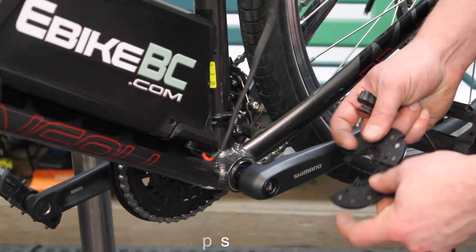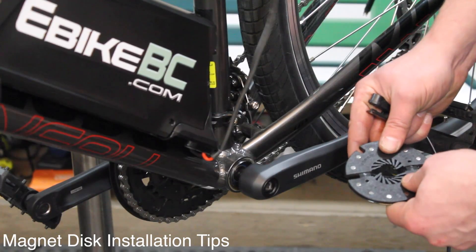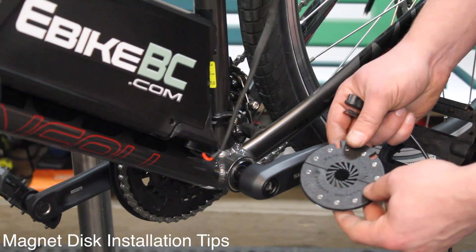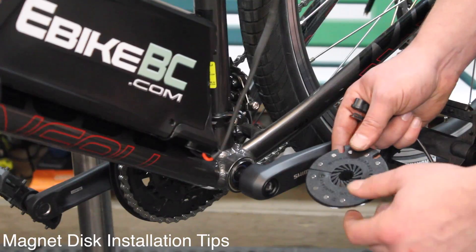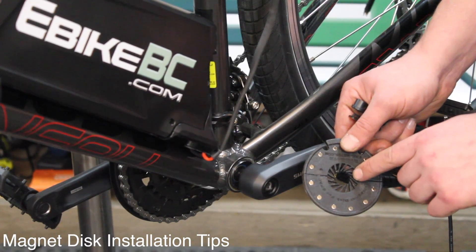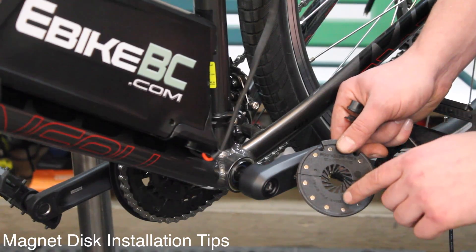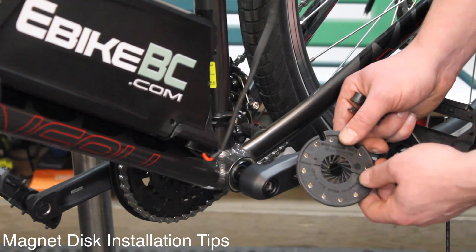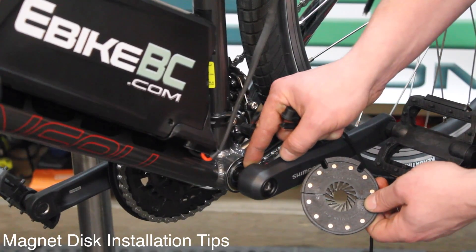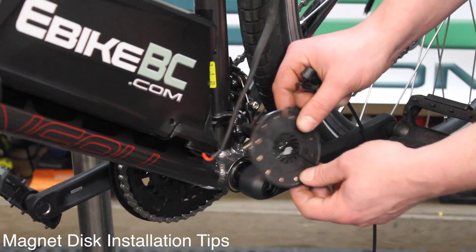Taking a look at installing the pedal assist sensor and magnet strip, we are going to look at the spacing here. This is cut out for most regular square tapered bottom brackets, in which case you're going to find that it fits on quite easily. Most times there's enough space between the pedal arm and the bottom bracket that this will move freely.